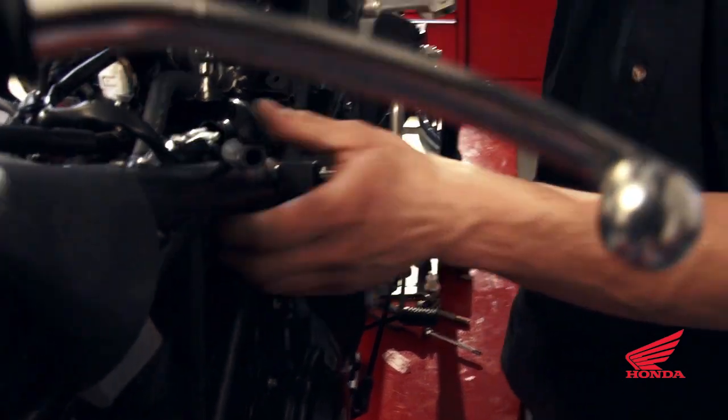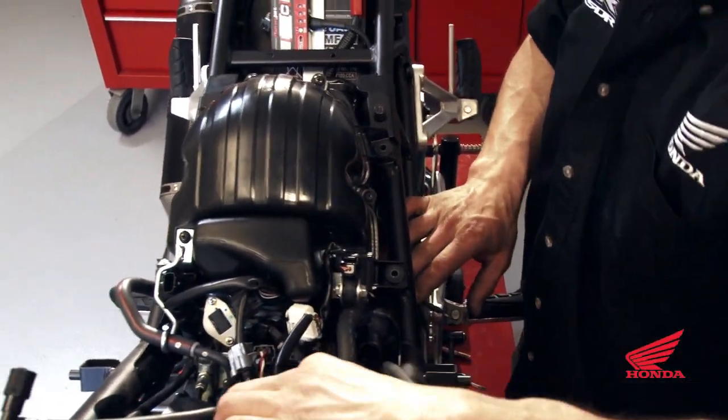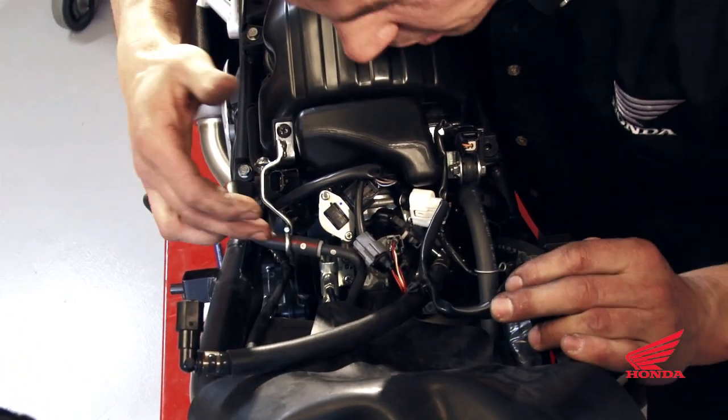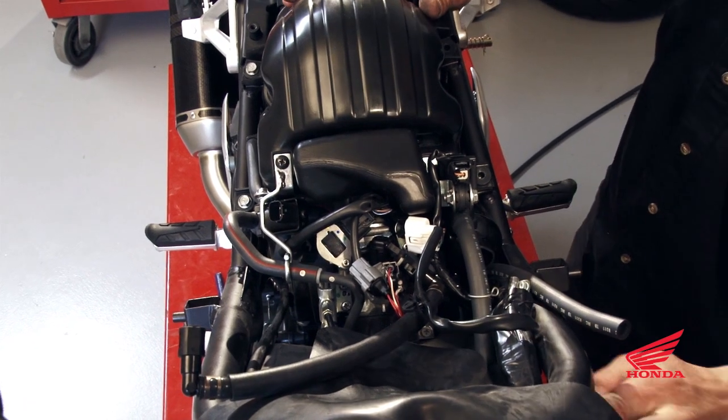When you hear the click you know you've got it. Double-check all your routing — make sure you're not near anything hot, you're not obstructing the throttle position, and the throttle cables aren't going to cut the wire. Everything looks good.